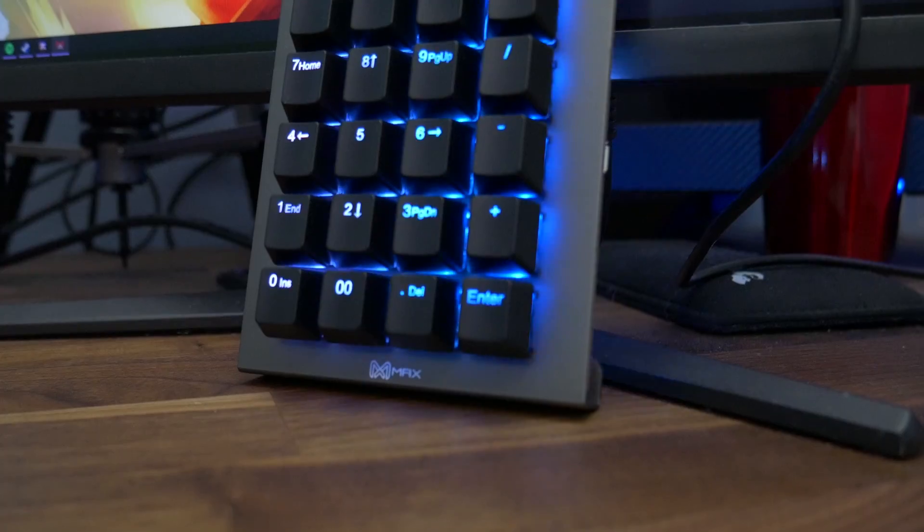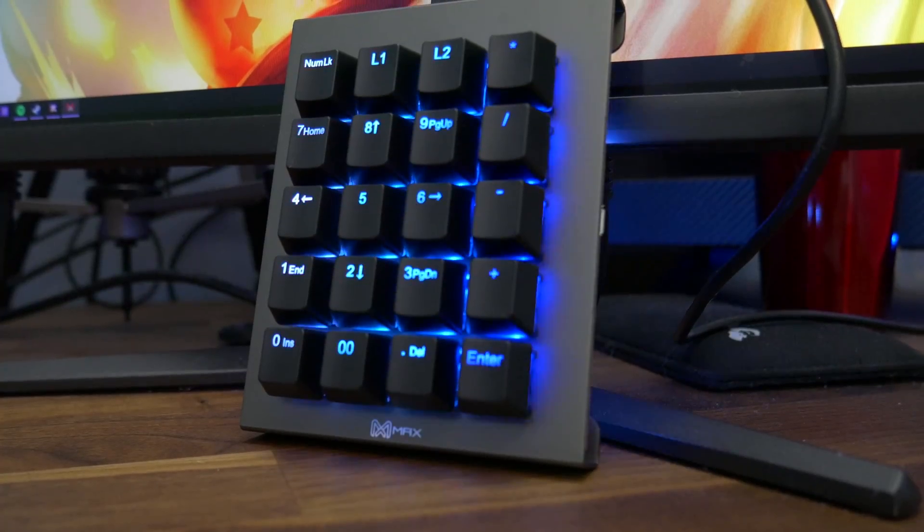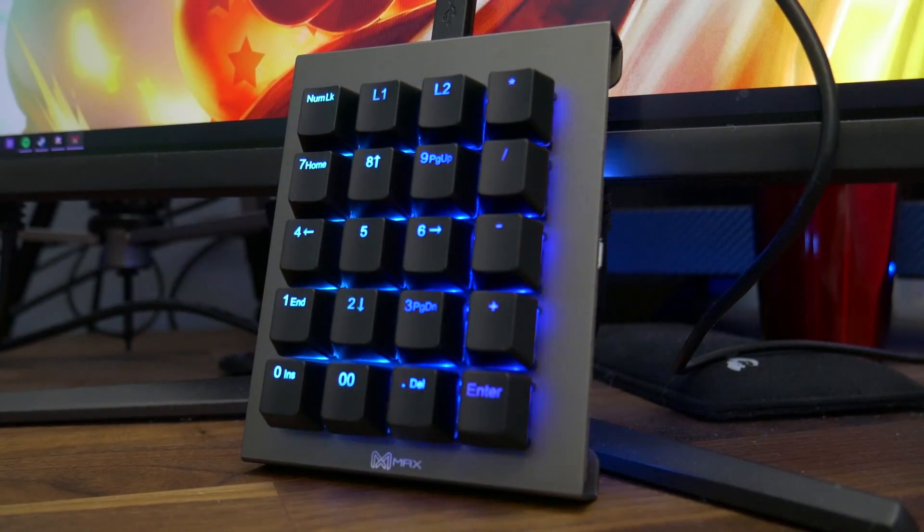Let's talk about the Falcon 20, because I think this is the main competition to the Elgato Stream Deck. It comes in at $70 built or $50 if you build it yourself. It has 20 macro keys and everything is fully customizable. If you plug it in without any software adjustment, you basically just get an additional numpad.